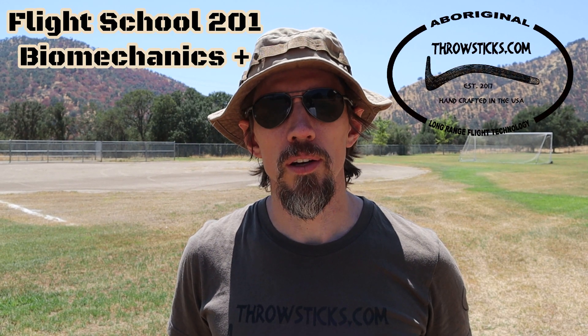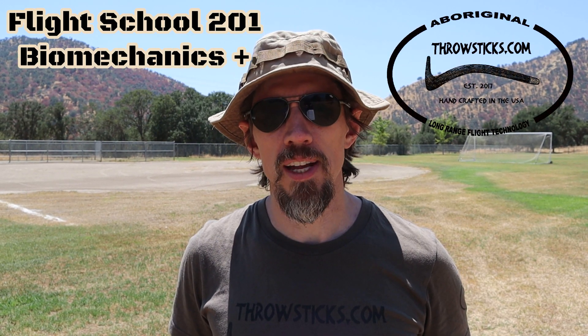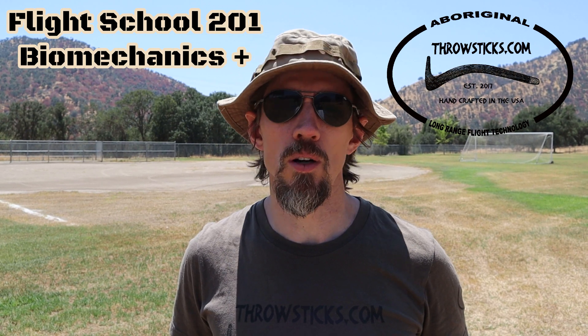Welcome to Flight School 201. This is going to be some more advanced field training for those who have seen our original Flight School video. I will pass on some details of how I personally throw, along with some extra tips we've learned over the years that have helped various throwers out.